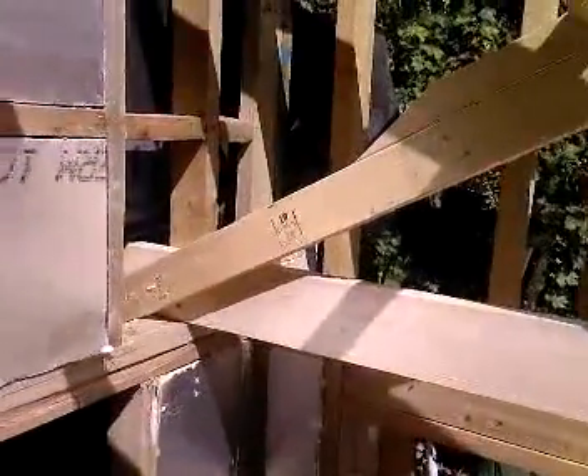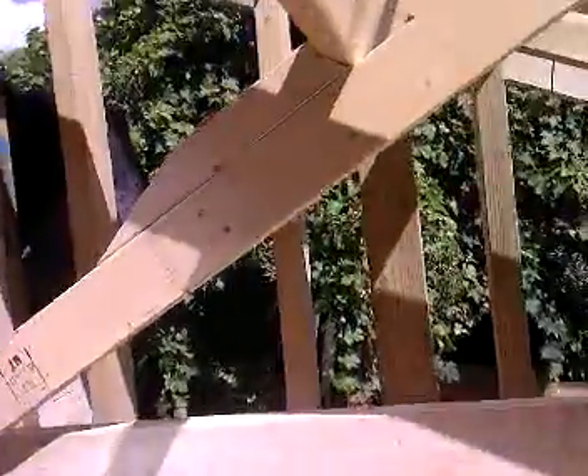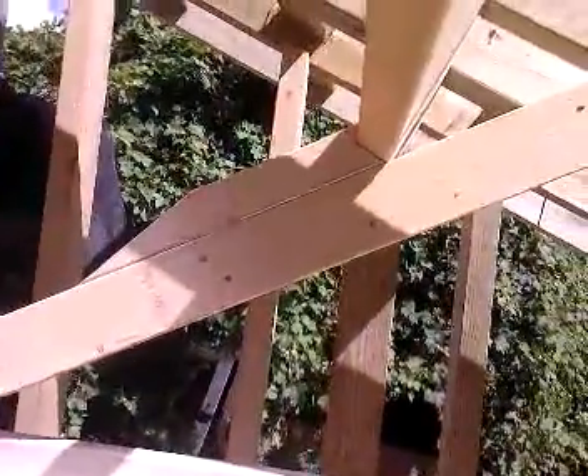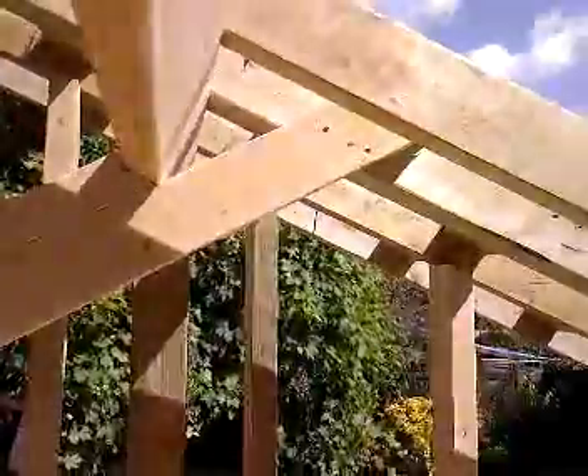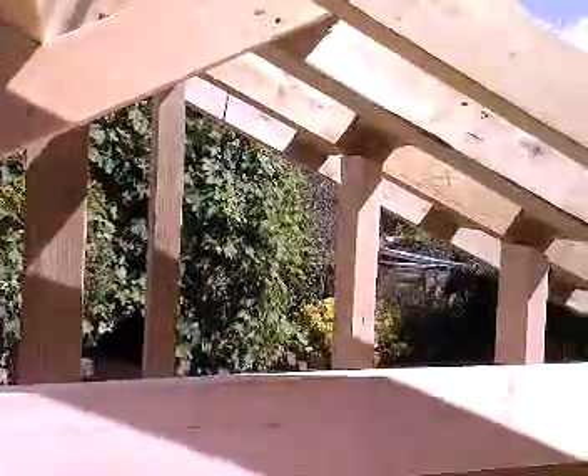And this is how we support the purlin. That's transferred down to the wall plate. And there that comes up. There's a block to push that purlin up in the air, and that's nailed into the side. And the cable end is filled in like this.